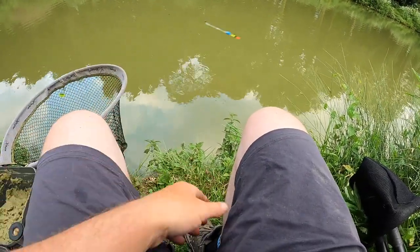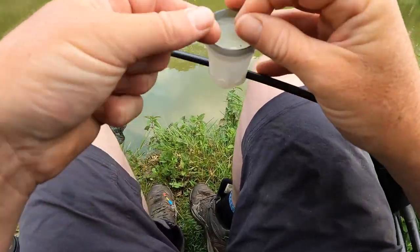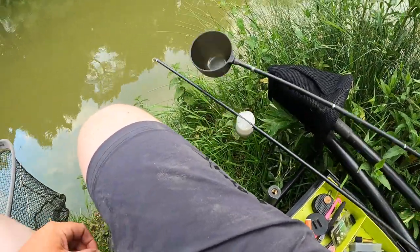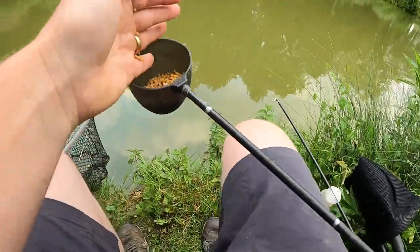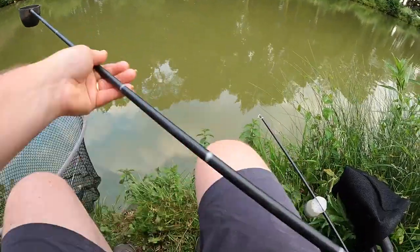I want the rig to go in a nice U-shape without any tangles — you don't want it spinning around and tangling itself. By having it in a U shape as you cup it in, that'll be it. Because the paste is so sloppy you must cup it in; you can't swing it in or fish it any other way. I'm fishing a top kit and one, and I've done my cupping kit up so we might as well just feed quickly — about half a pot of micros to begin with.